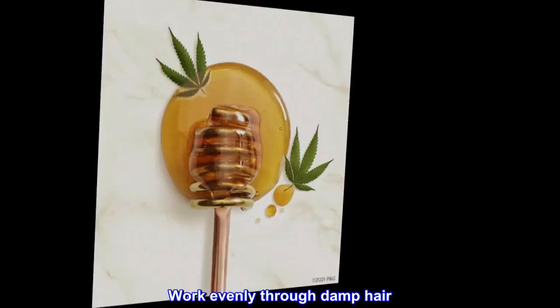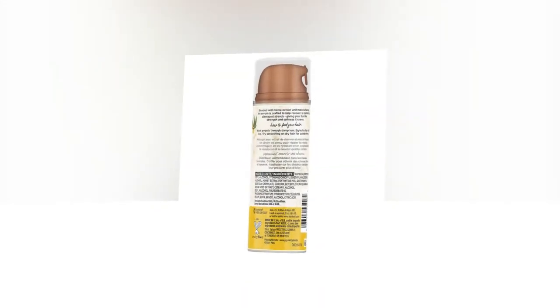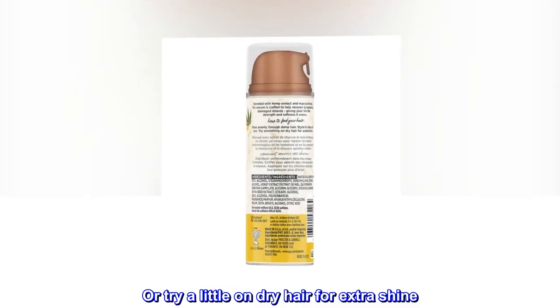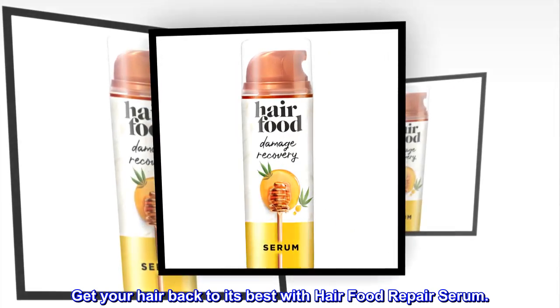Work evenly through damp hair and style for silky soft hair, or try a little on dry hair for extra shine. Get your hair back to its best with hair food repair serum.